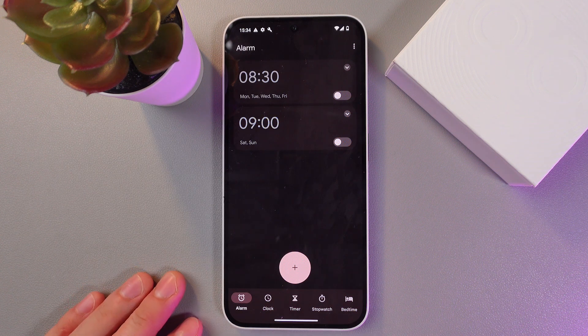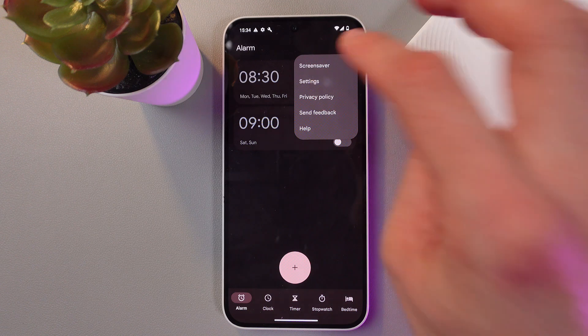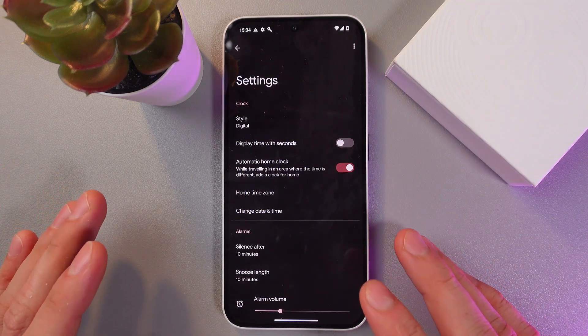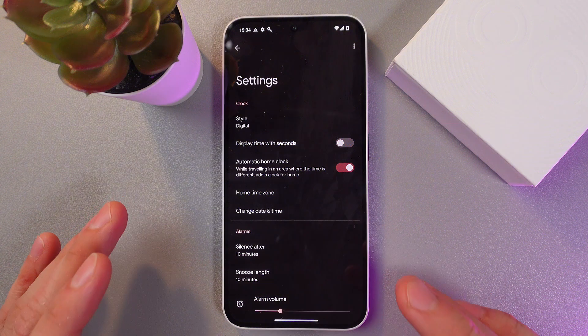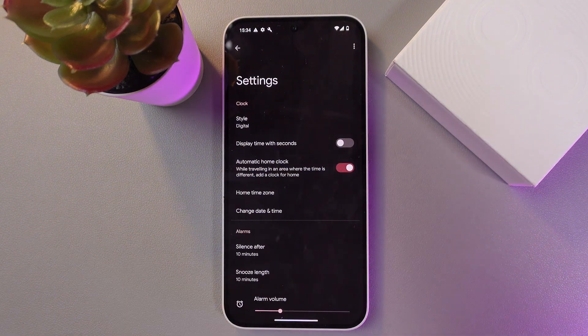Before creating a new alarm, let's tap the three dots here and press Settings. Here we can adjust all alarm parameters such as sound, vibration, silence after, snooze length, and so on.